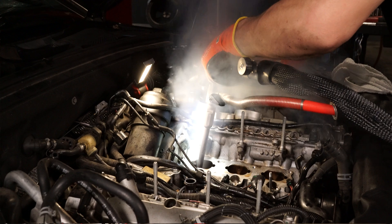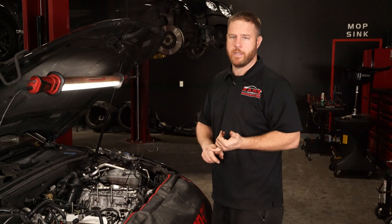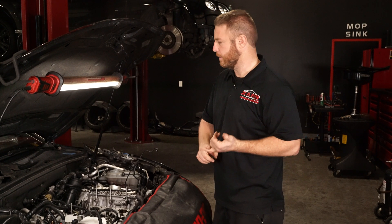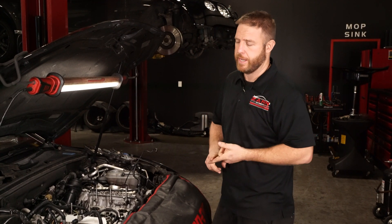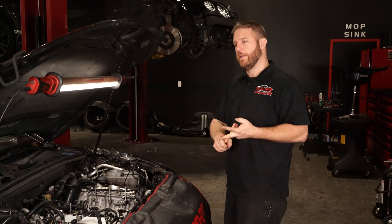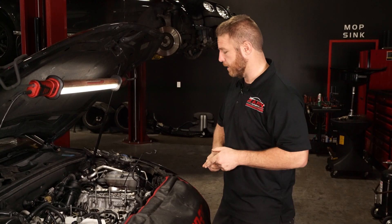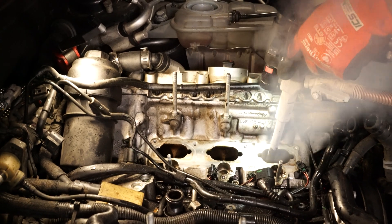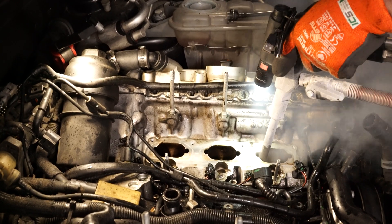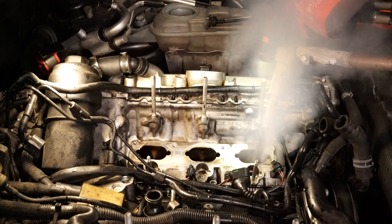Pressure is key with dry ice. Both methods cost money for media — walnut shells and dry ice alike. You also need a dry ice supplier nearby. Ours uses a one-eighth-inch bead of dry ice, and it does take quite a bit of ice to get it clean. Depending on how thick the carbon buildup is, it takes some time, but on this application being right there on top it did a pretty good job.